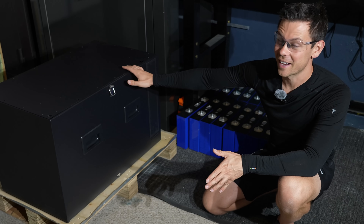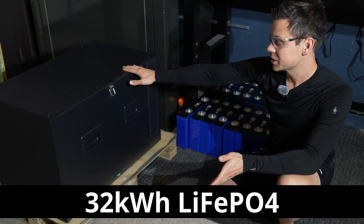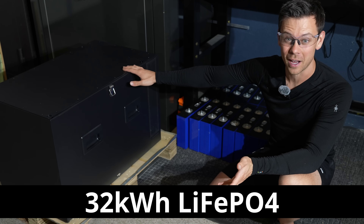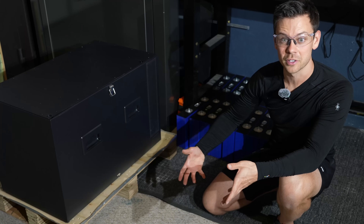Today we're going to build a very large battery. It has 32 kilowatt hours of storage, lithium iron phosphate cells, and it's over 600 pounds. So we're going to leave it on this pallet so I can use the pallet jack to move it around my shop.